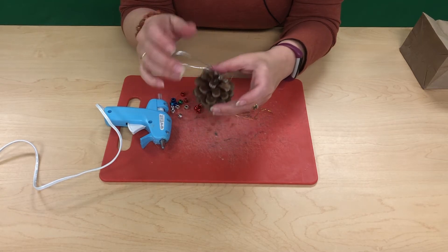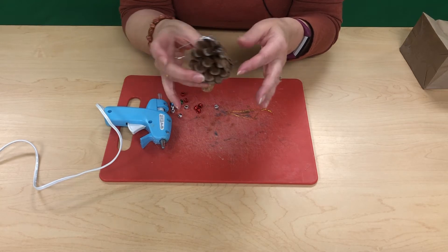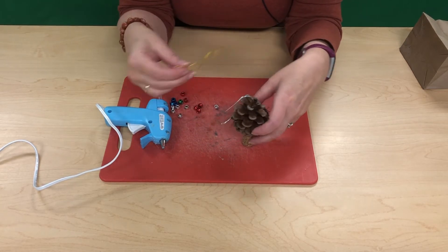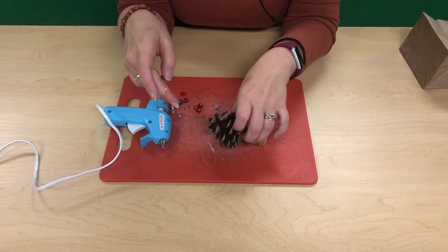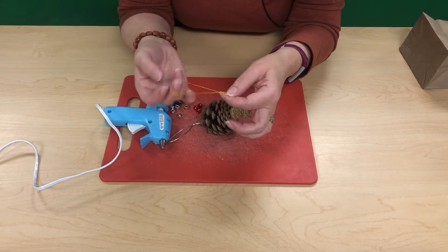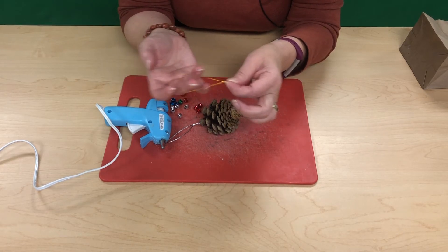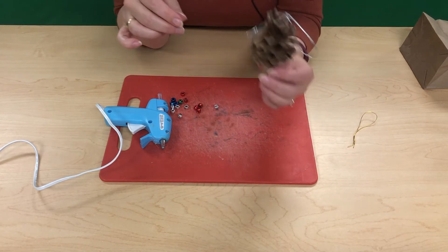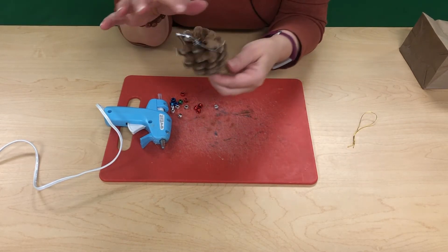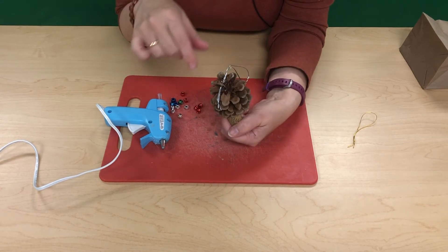Once the cord is securely in there, you could clip off any extra pieces if you have leftover. When I did it with the elastic cording, I didn't have much leftover so I didn't have to worry about that. Now, mine turned out a little awkward — kind of flat on one side from where it landed and dried — but that's okay.